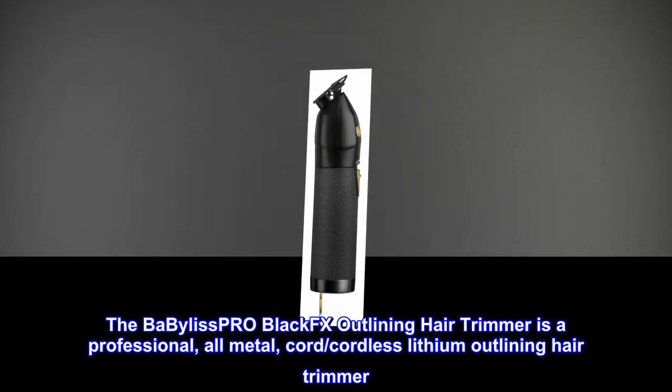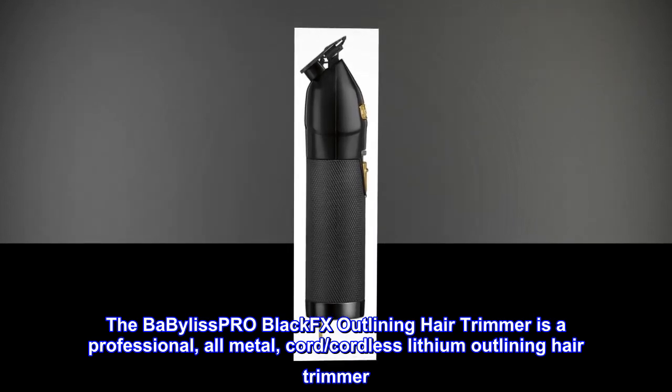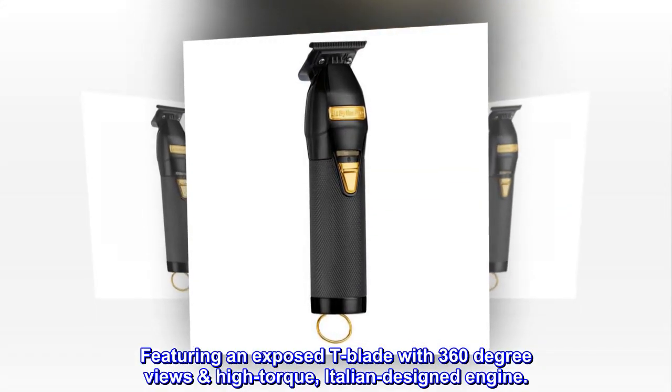The BaBylissPRO Black FX outlining hair trimmer is a professional, all-metal, cord/cordless lithium outlining hair trimmer. It features an exposed T-blade with 360-degree views and a high-torque, Italian-designed engine.